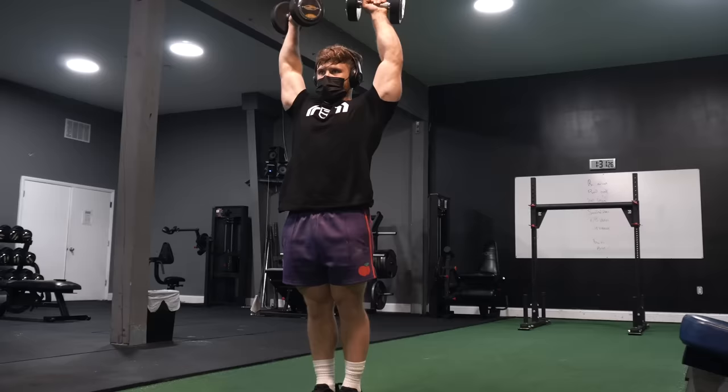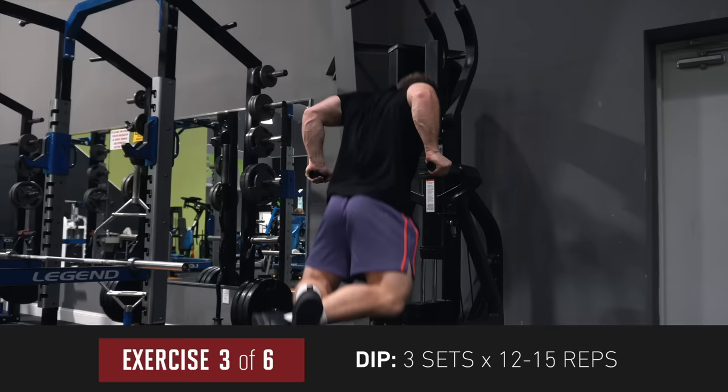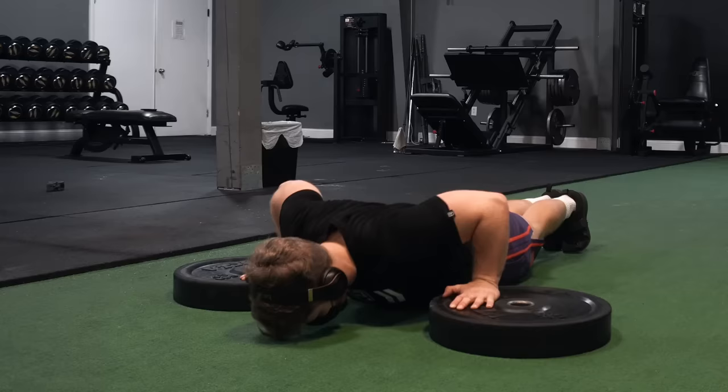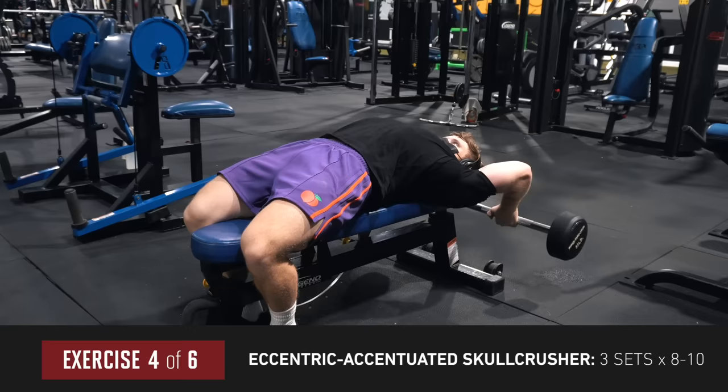Up next: three sets of 12 to 15 reps on the dip to make up for any range-of-motion deficit from the powerlifting-style bench press. With the dip I'm getting a big stretch on the pecs at the bottom — something that's been accumulating evidence in research as a potentially important signal for growth. Deficit push-ups are a good replacement if you don't have dip handles. After that, three sets of eight to ten on the eccentric-accentuated skull crusher with a three-second controlled lowering phase and constant tension at the top.